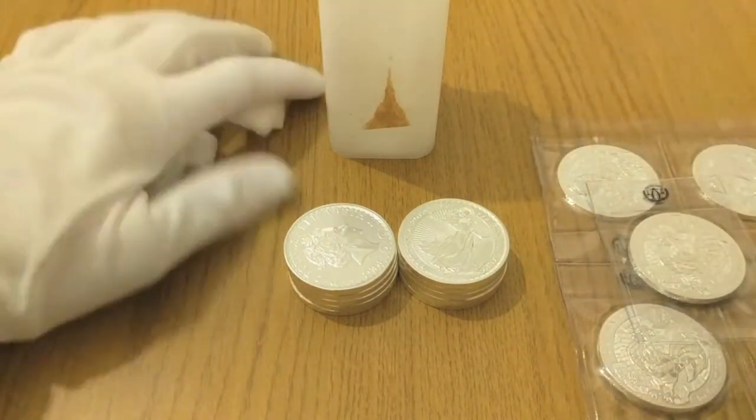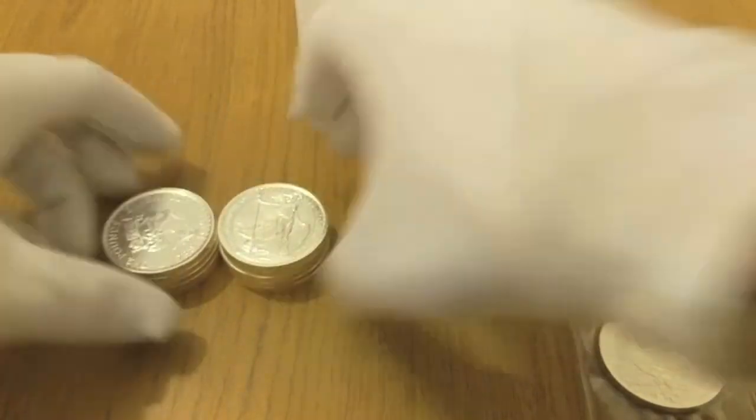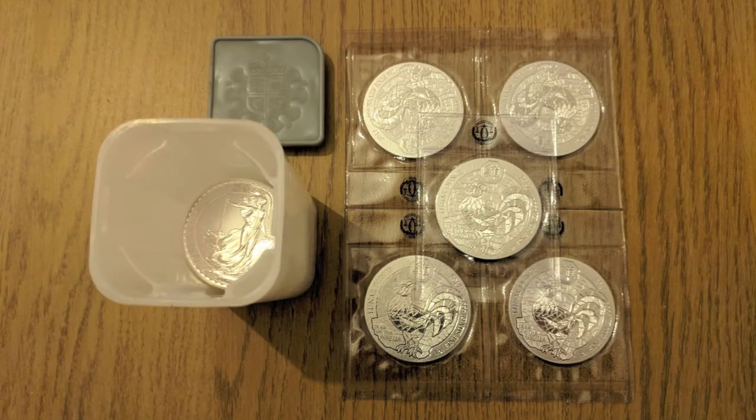So there we go — 10 ounces of Britannias and five Roosters up here; that's another 15 ounces added to the stack. I've popped the Britannias back in their little tube, which was an absolute nightmare. With my OCD I had to make sure they were all facing the right way, but trying to get them back into that tube was just frustrating.